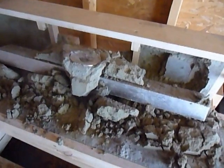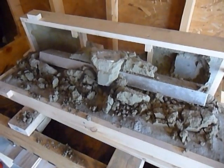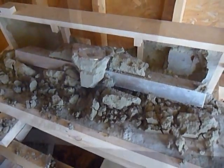Here's the lathe bed pattern that I just cast. When I poured it out it seemed like it wasn't taking as much metal as I thought it could, and it kind of skimmed off the top, so I didn't think it was going to come out alright. But it looks really good.